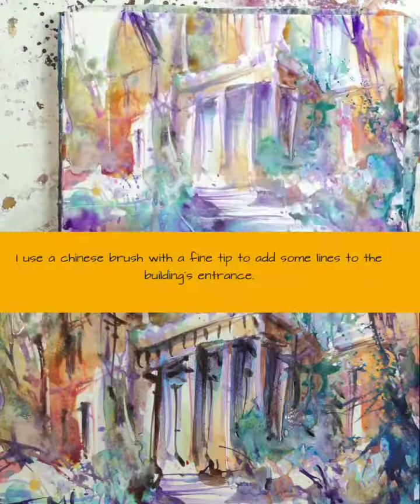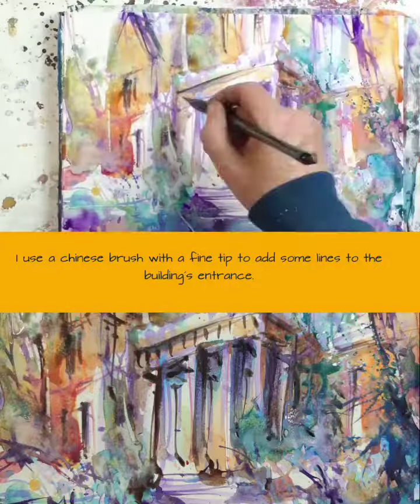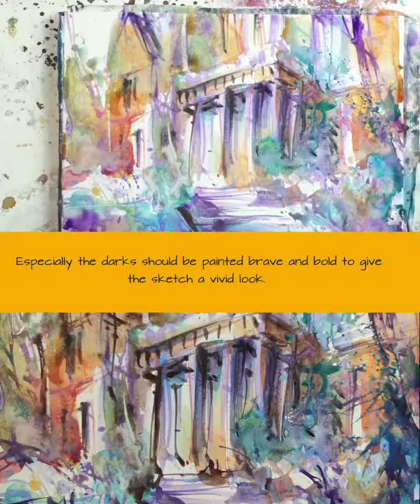I use a Chinese brush with a fine tip to add some lines to the building's entrance. Especially the darks should be painted brave and bold to give the sketch a vivid look.